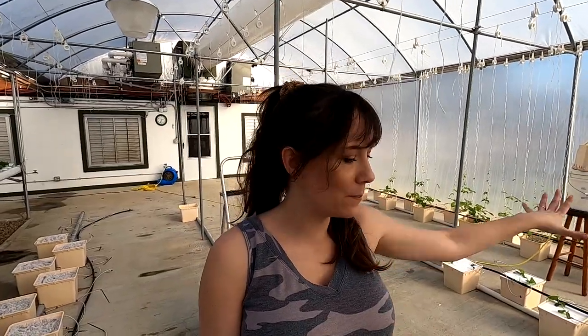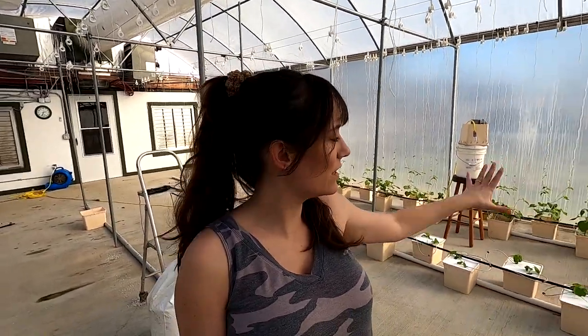In this greenhouse there are two separate bucket systems. This one over here was already planted, and over here is where we put the tomatoes so that they can have their special vine crop nutrients.